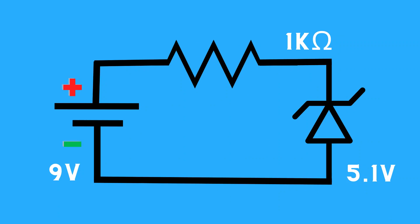To check the voltage across a zener diode, you can place it in a circuit. This setup requires a power source and a resistor. In this diagram, we have a 9-volt battery as the power source, a 5.1-volt zener diode, and a 1000-ohm resistor.